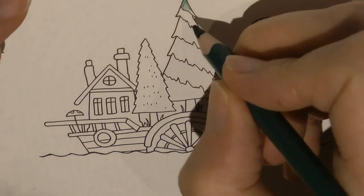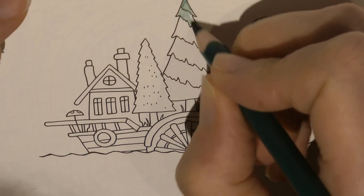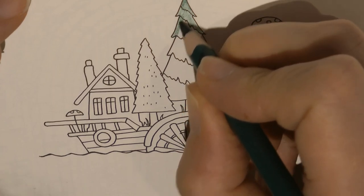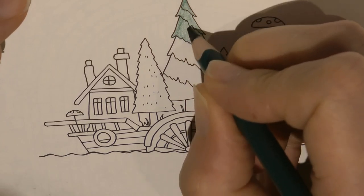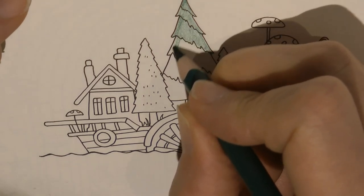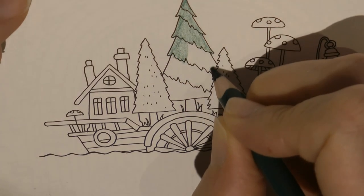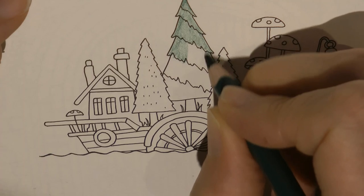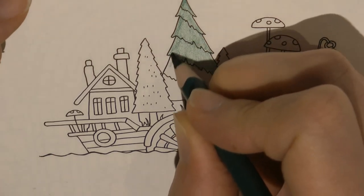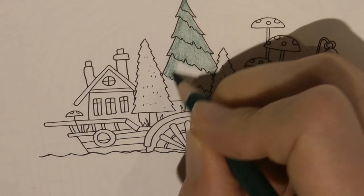I'm just going to do a layer of green all over the tree to start with, and then I'm going to show you how I'm going to make it look a little more layered up, because Johanna has drawn us these little layers on the tree. So we'll have a go and see what we can do with them. This is just such a gorgeous picture - I felt a bit nervous about even starting it. I've seen a couple of versions of it now and it's given me a little bit of confidence to have a go.